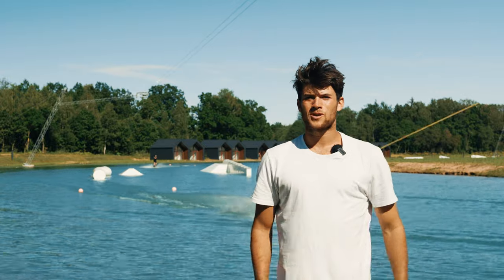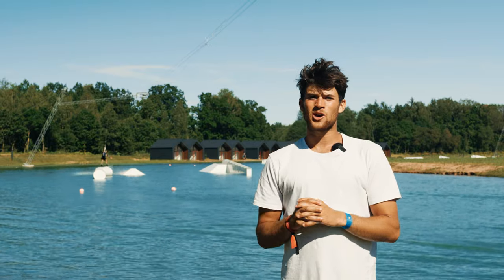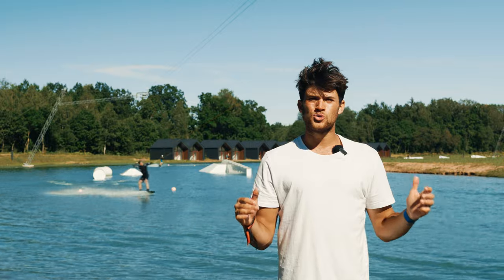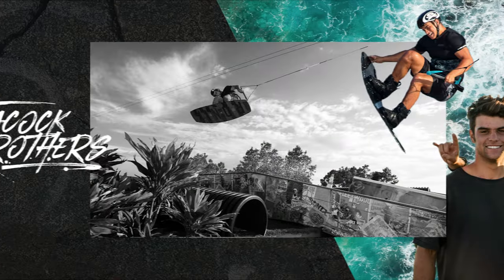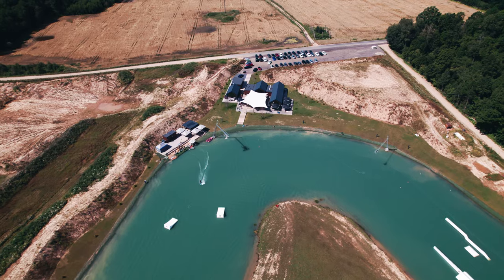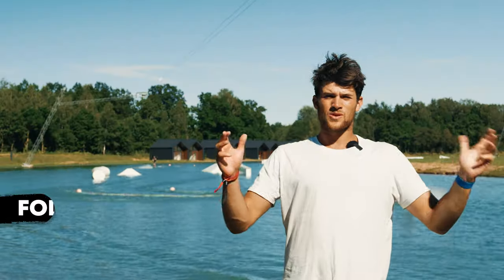Hey, what is up everybody and welcome back to another Peacock Brothers tutorial. In today's video we're going to be teaching you how to level up your rail game with a few simple basics. Welcome to the video.